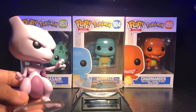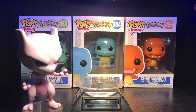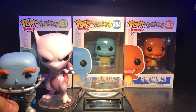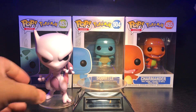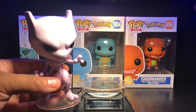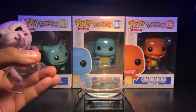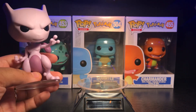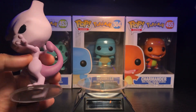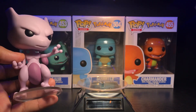Here we have Mewtwo out of the box and like I said this is a pretty tall pop. Let me find one for comparison — I'll use my Mr. Freeze. Mr. Freeze is definitely a much taller pop, but nothing here — it's all about Mewtwo. The level of detail on this guy is crazy; it looks exactly like the Pokémon is supposed to look. I'm really happy with this one. Nice big stand — I got a little chip on my stand but it's all good. The color and paint are amazing, no paint flaws at all.